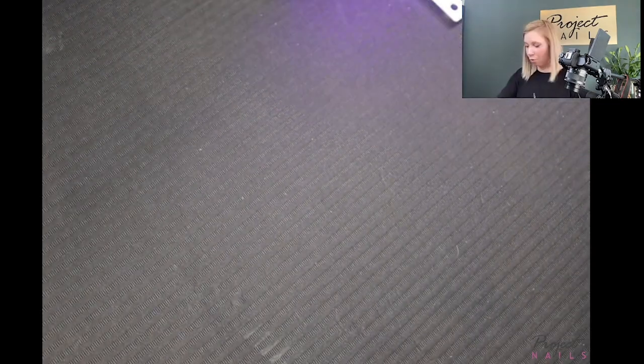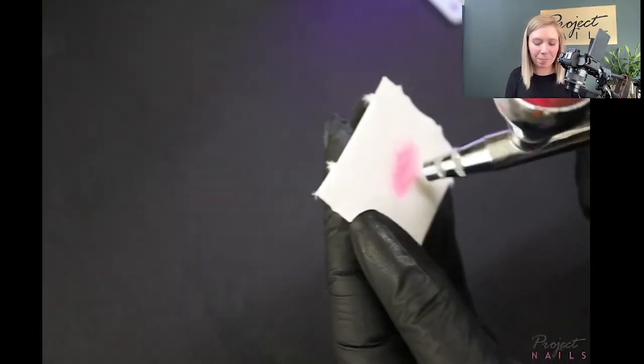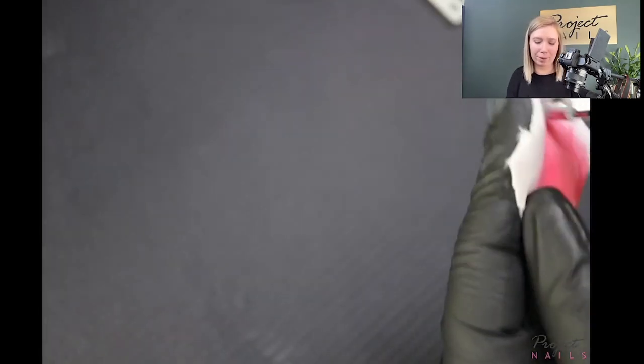We need to change the color for our last ombre. Same as before: pour it out, spray it out, make bubbles, and make sure it's nice and clean inside without any leftover color.